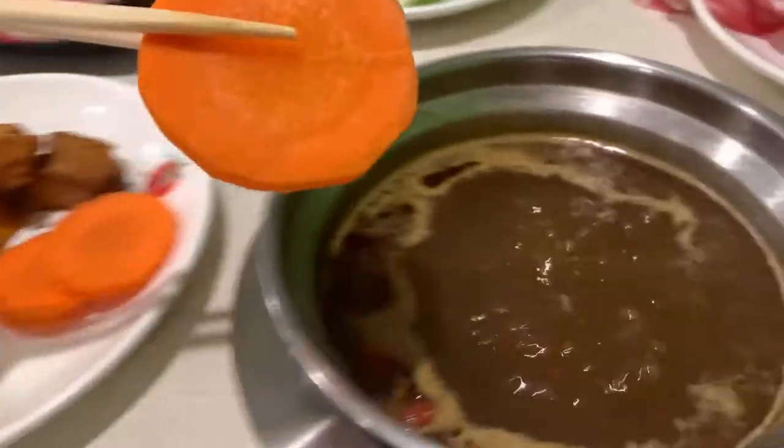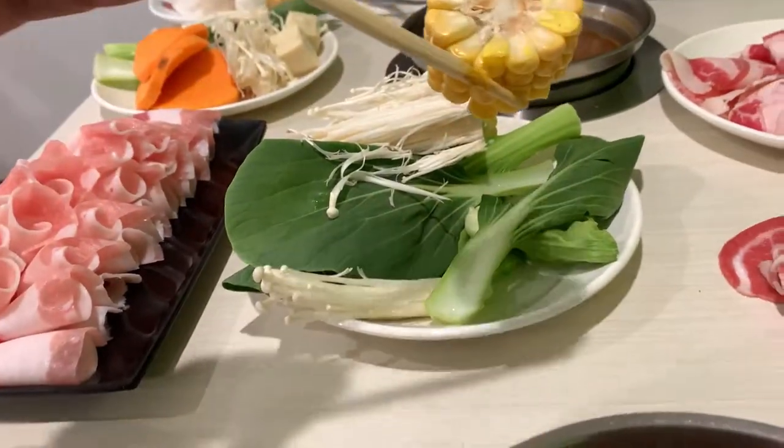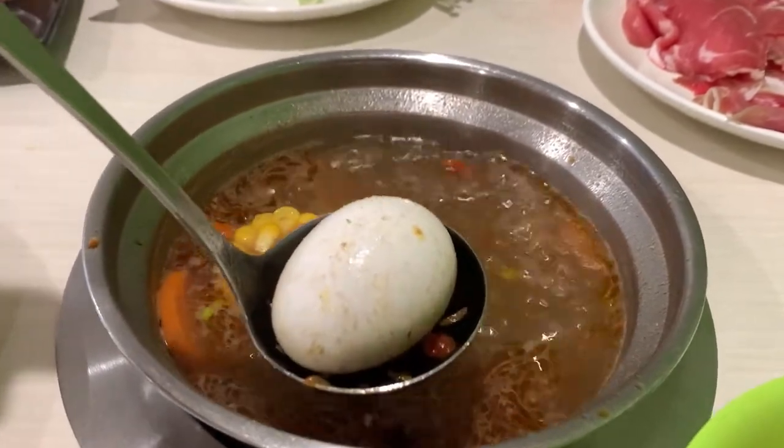Some items take a lot longer to cook — potatoes, taro, and lotus root all take much longer. So if you want those, put them in first as soon as you get them, right into your broth. They take around five to eight minutes.